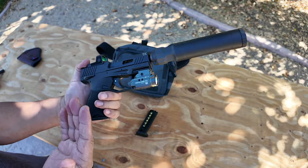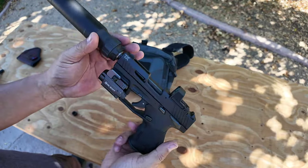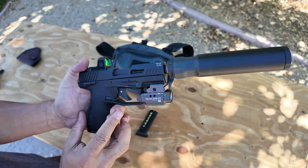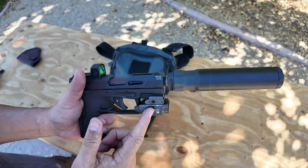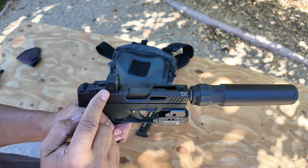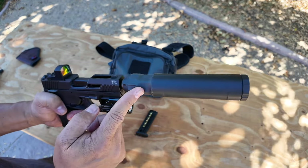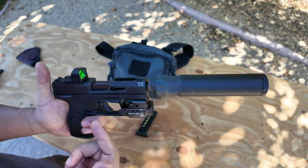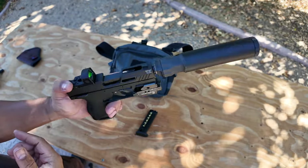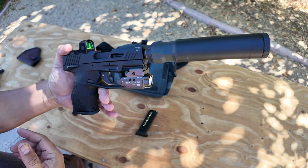If you shop around, you might be able to find it for $250 up to $300. The light is probably $100, the optic is about $175, and the suppressor is about $1,000. This is a $1,000 suppressor on a $250 .22 — crazy, right?